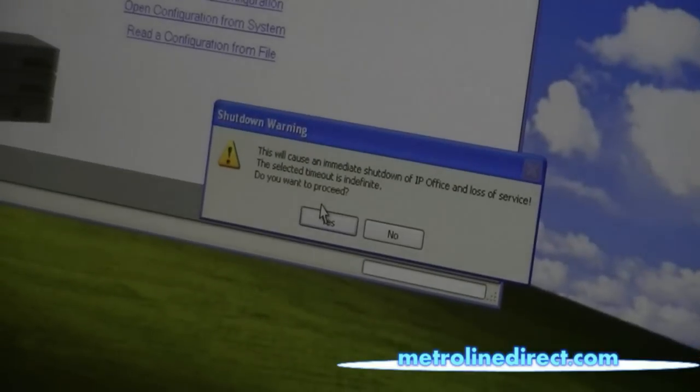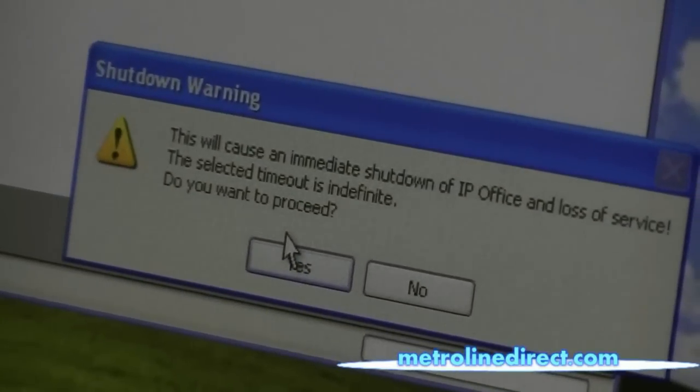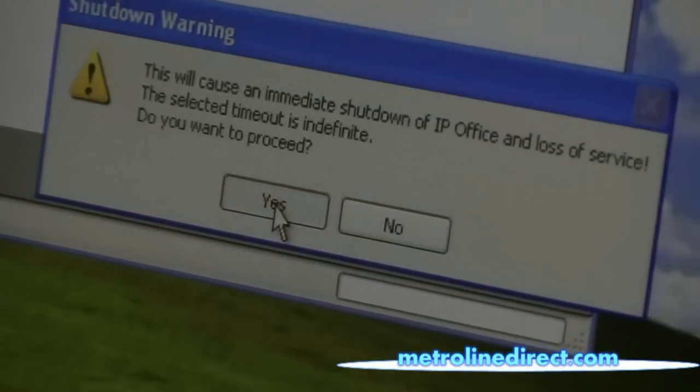And then it lets me know that I have to wait for it to shut down. So I'm going to click Yes to proceed.